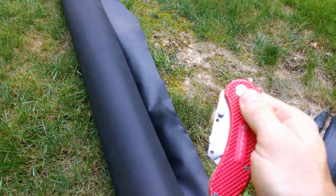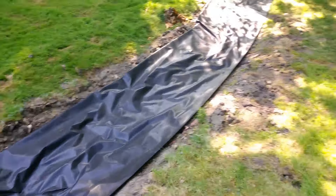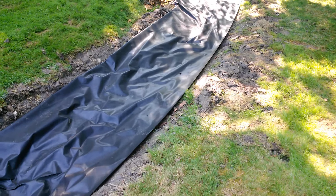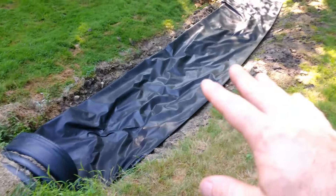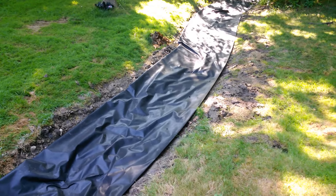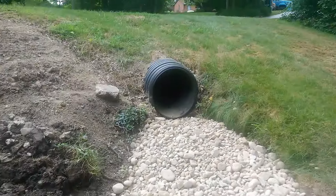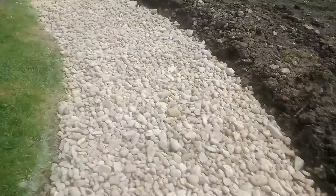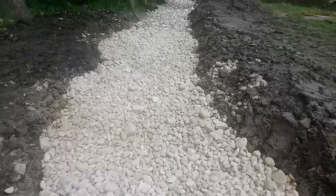This is a commercial grade fabric — really pretty thick stuff, not plastic, more of an actual fabric, and it's tough. You can cut it easily with a utility knife or scissors. I would not recommend plastic because UV rays break it down into pieces and it's not environmentally friendly. This commercial fabric will last a long time — I think it's guaranteed for about 15 years.